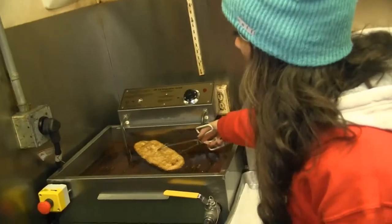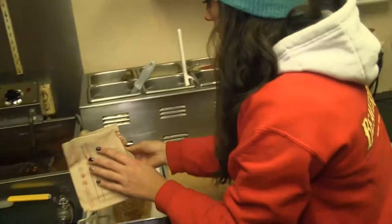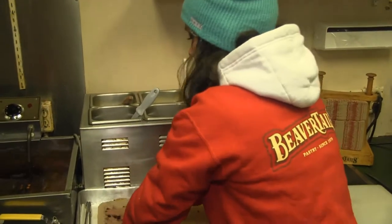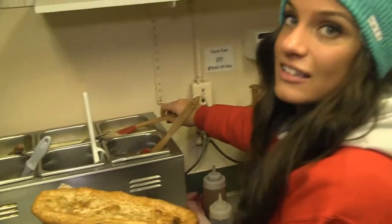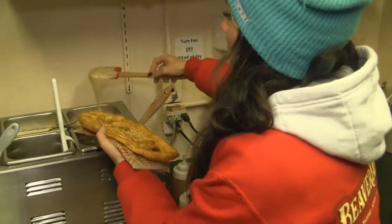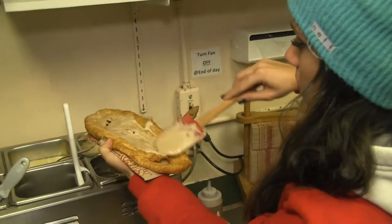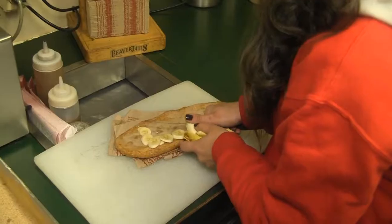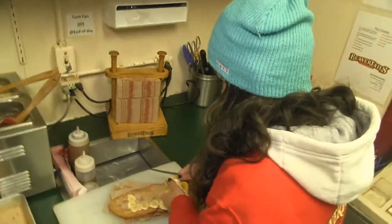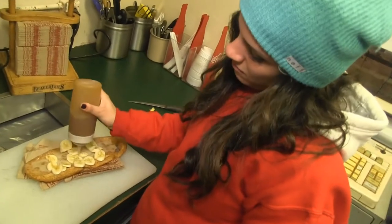So now that it's done, I am going to grab it and begin making the Ellen Tail. The Ellen Tail consists of maple butter, so I am just going to put that on — just like that. And bananas. And we are going to top it off with a little bit of a caramel drizzle.